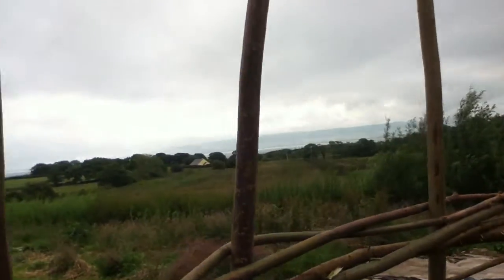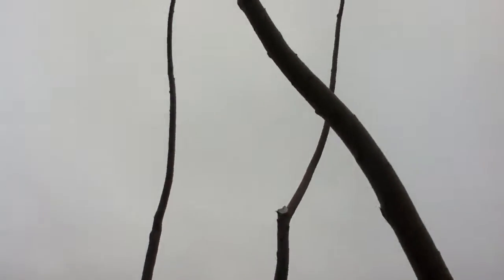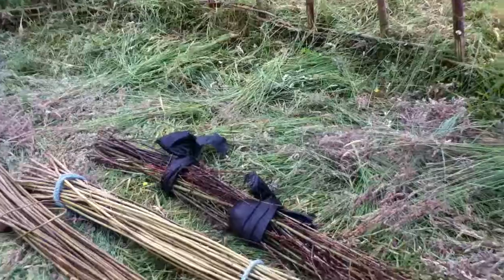The things you find in your back garden. Looking forward to seeing the finished piece. Lovely, beautiful job.